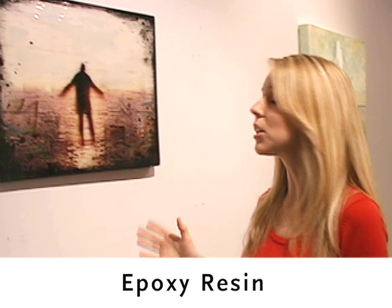Something very trendy at art shows these days is this thick gloss done on the surface of the work, and it's called epoxy resin. Epoxy resin is a clear compound, it's non-yellowing, and it really just serves to seal in your work like a protective coat. It's like putting 50 coats of nail polish on.